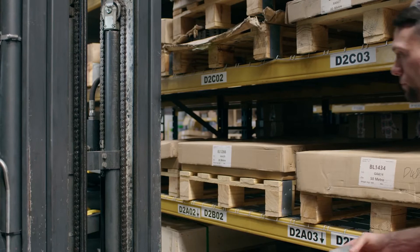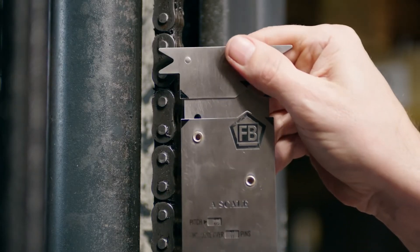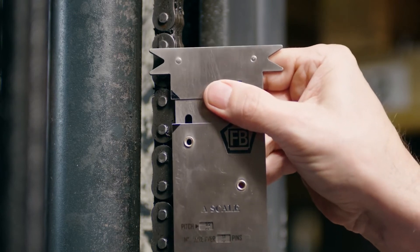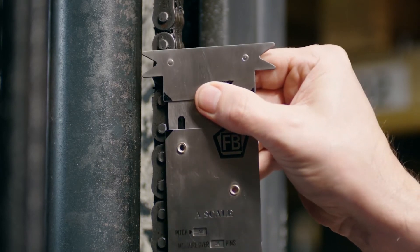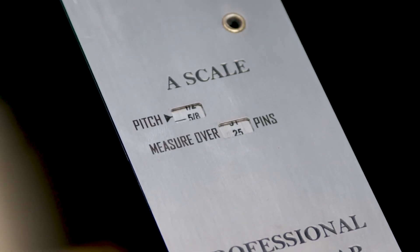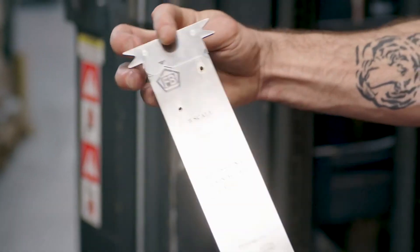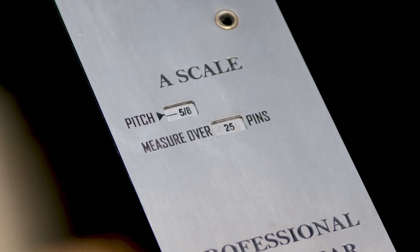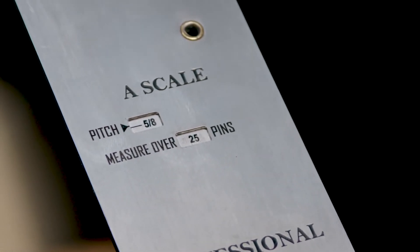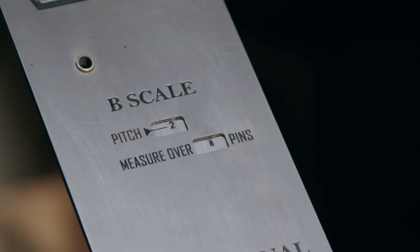Next, you need to check the pitch of the chain. You do this by lining up the arrows on the pin centres on one of the outer link plates. There are three sets of arrows to make it easy, whatever the position of the chain. The pitch and the number of pins you need to measure over should appear in the top window. If nothing appears, you need to turn the gauge over. The A scale on one side measures pitches from three eighths to three inch, and the B scale on the other side measures inch and three quarter and two inch pitches.